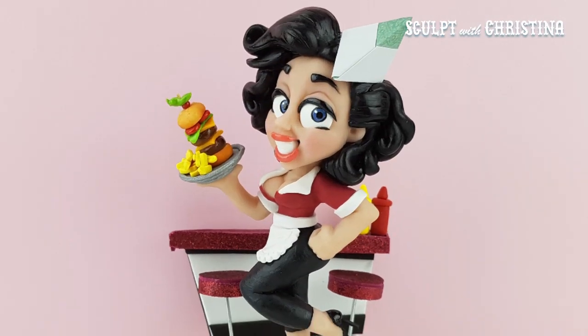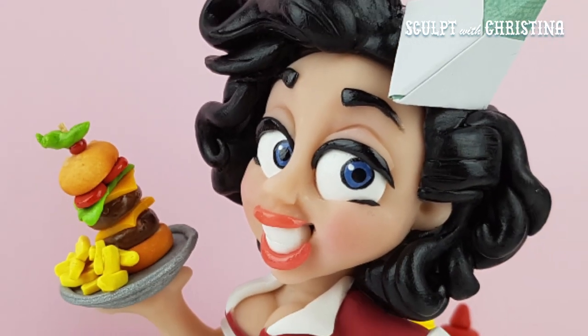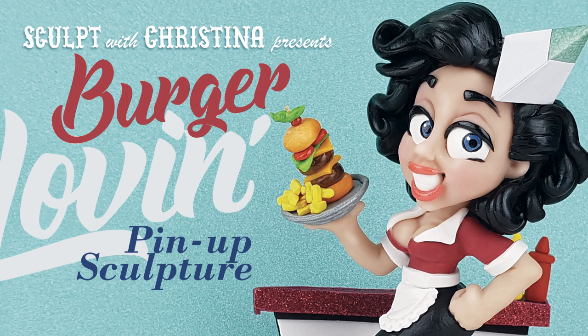I hope this video is giving you some inspiration to do some creations of your own. If you want to show me what you came up with because of this video, you can hashtag SculptingWithChristina — all one word — on Instagram and I will check them out. Till the next time!